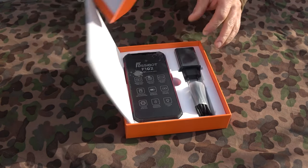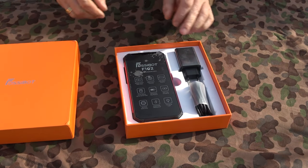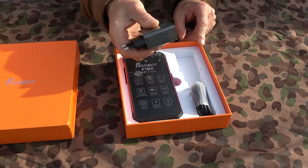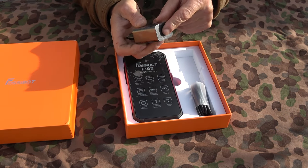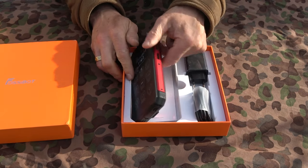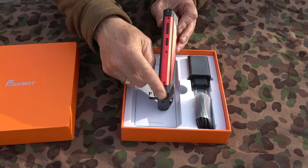We have our orange Fossibot box, as always. Inside we have the phone, a charger — 33 watts, super fast power charger, USB to USB, which is awesome. Here we have the phone itself. It's quite beefy; you can see there's an aluminium frame here.